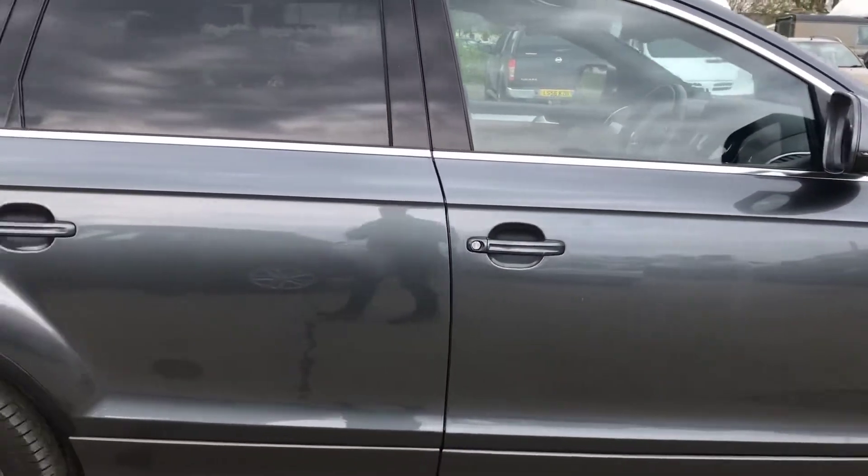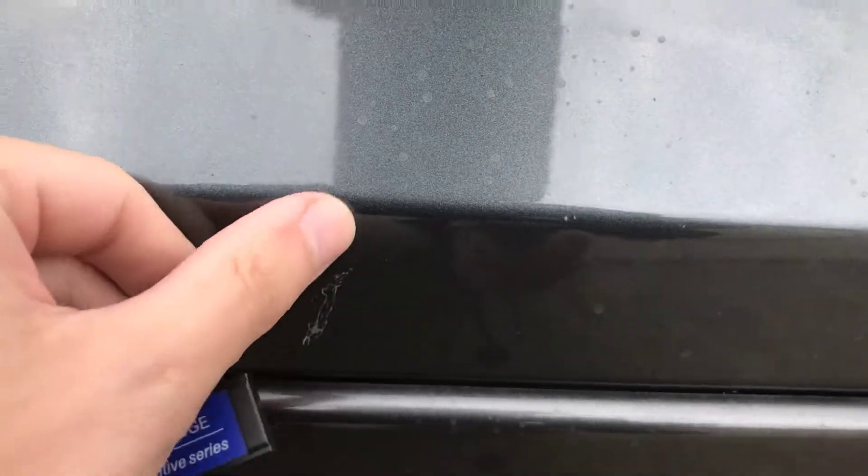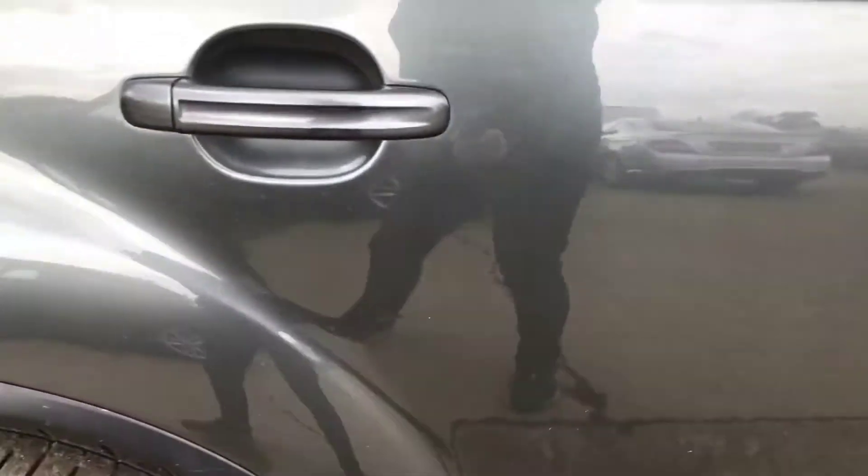Coming round the right hand side, on the back right passenger door we have got a little bit of almost like lacquer coming off just there. Relatively minor — if I stand a metre away, you can see how small it is. There are also a couple of little stone chips on that door.